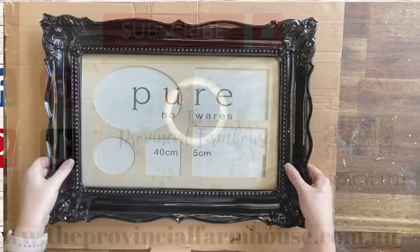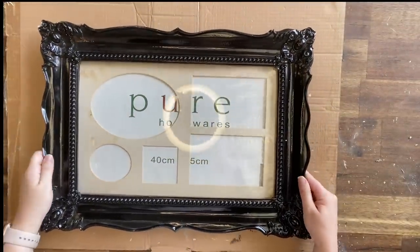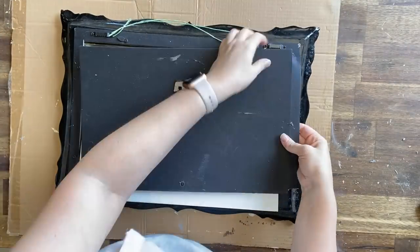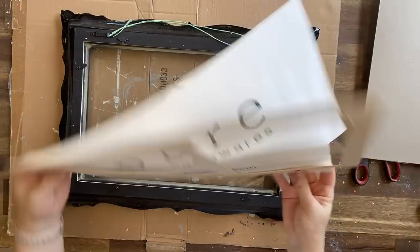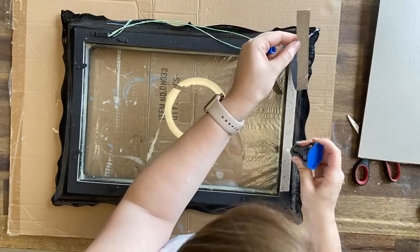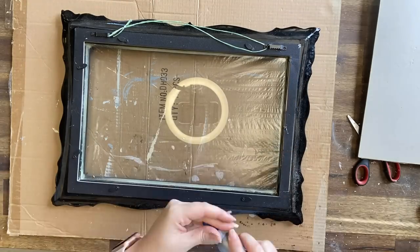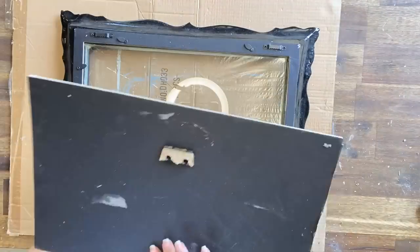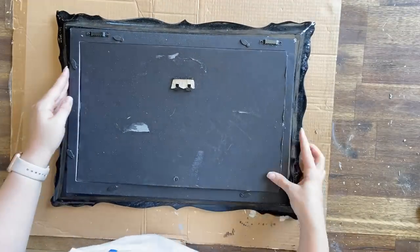I picked up this frame from the thrift store for about a dollar. It didn't have any artwork in it and there were some imperfections on the frame, but I saw the potential. I'm using some scissors to separate the backing from the outside of the frame, and then I'm gluing back down the backing. I'm going to be using the backing for the base of my artwork, so I'll have to trim a little bit off to make sure it fits nicely in the frame.